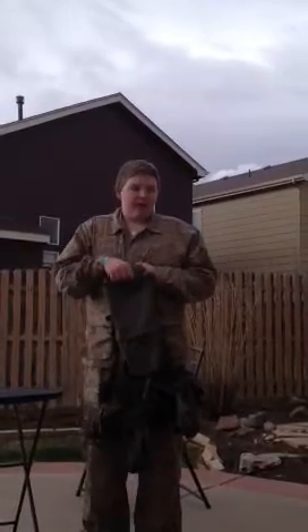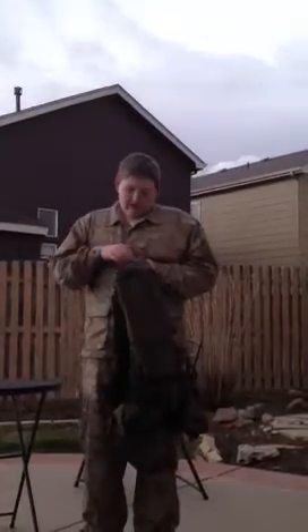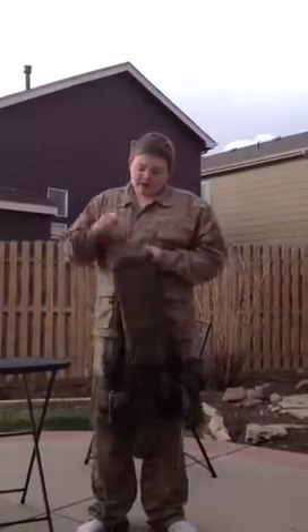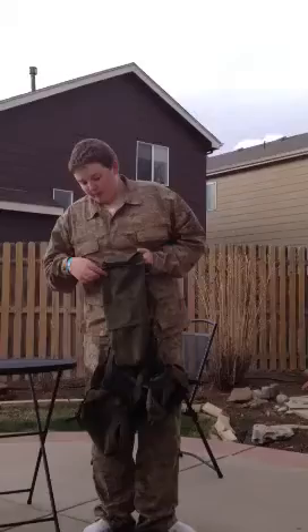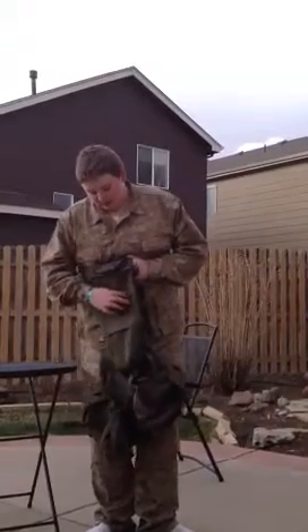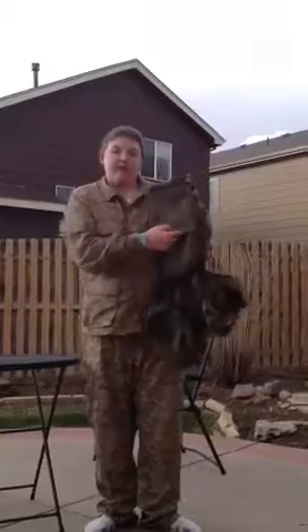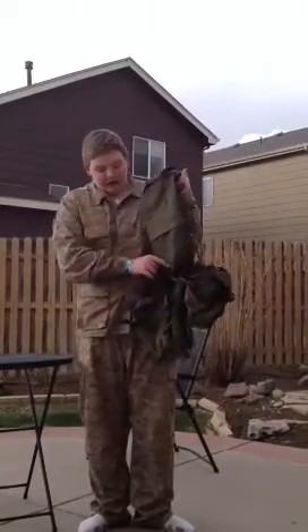On the back it's a hydration carrier, but I use it as a backpack to hold my BBs. There's a pouch up here for quick access. There's a zipper here for going into the vest. You can MOLLE-weave some stuff on the back here. There's another zipper here for the lower pouches.